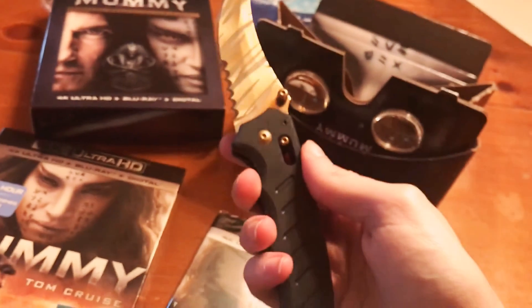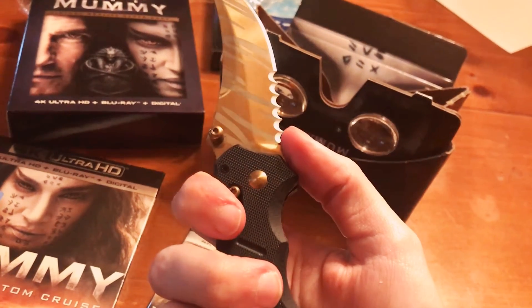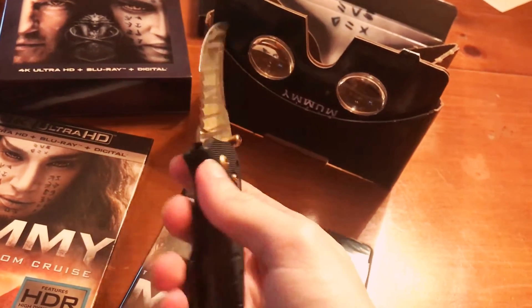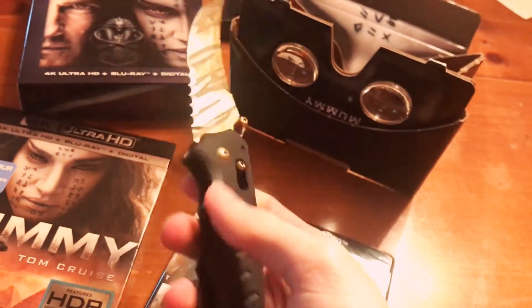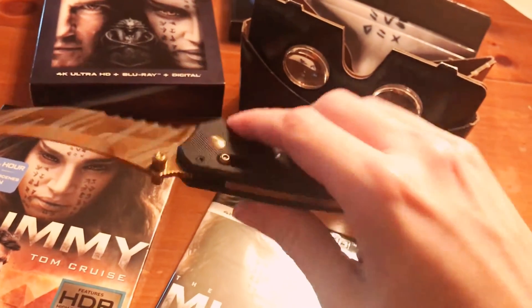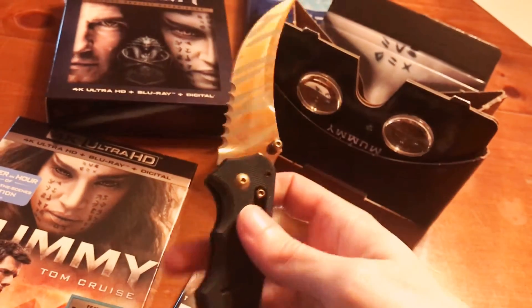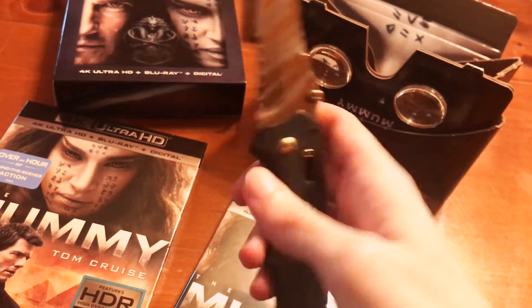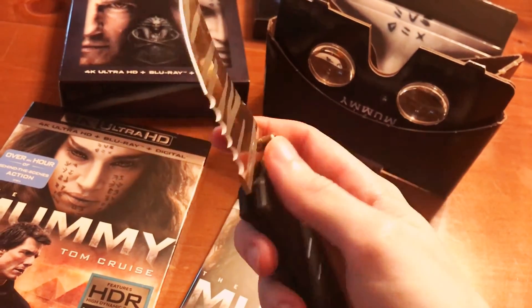I'm using a knife to open it — if you want one of these, I can put the link down in the description. Let me know if you guys want me to leave the link in the description where you can pick these up. They're not that bad in price either.